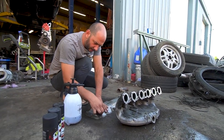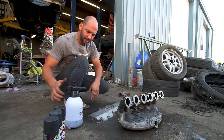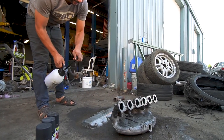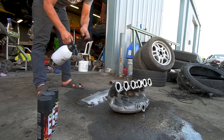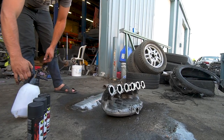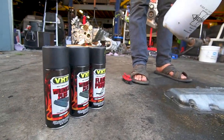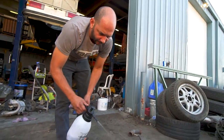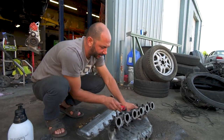Hey guys, we ran our errands and got some paint. Now we're cleaning up some more stuff. Like I said earlier, we're definitely going to do wrinkle black paint instead of the original plan of black powder coat. I think it might look a little bit better. It might be slightly less durable.